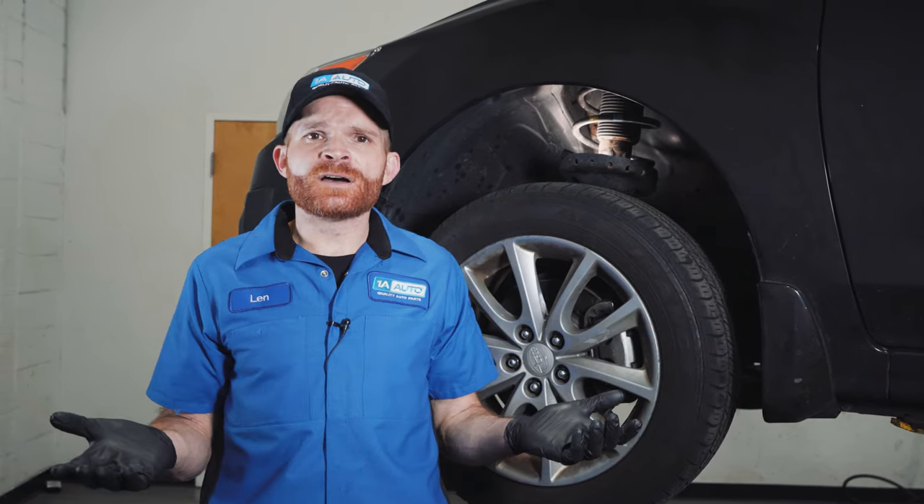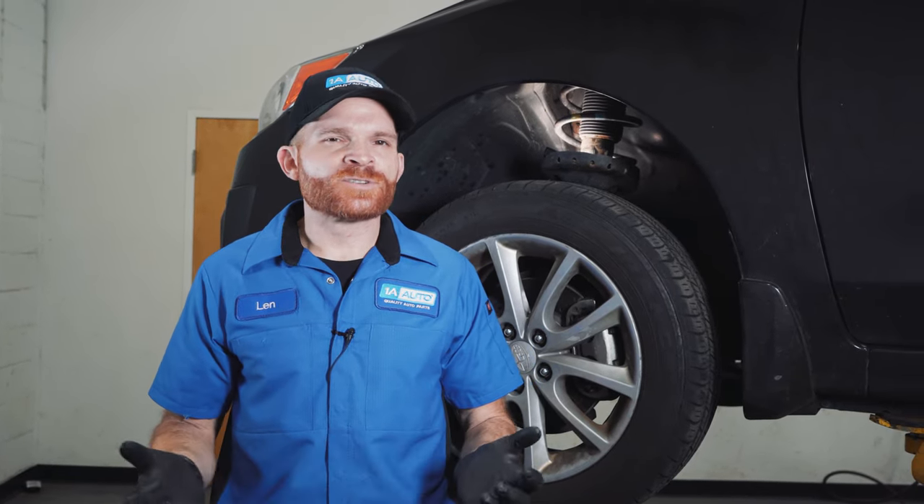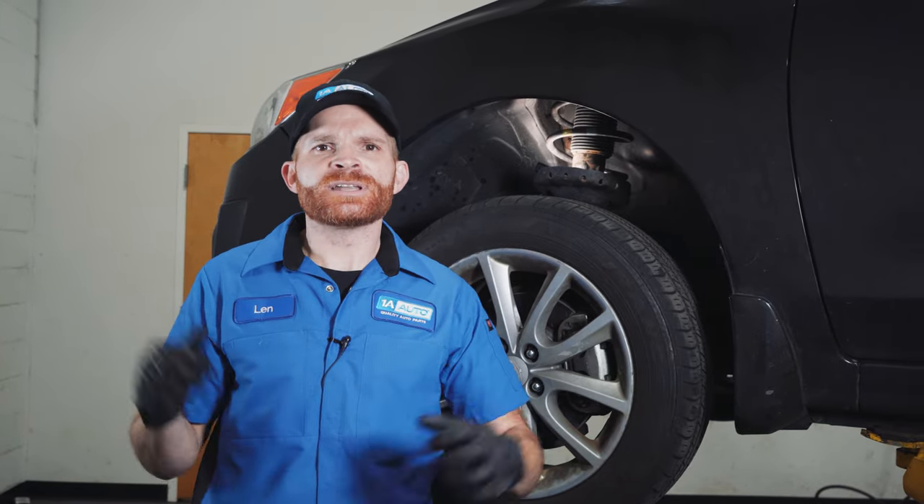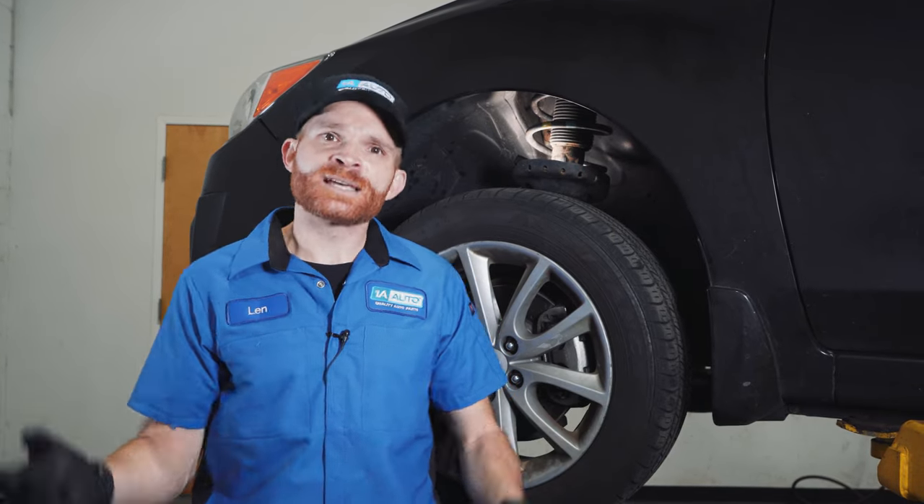This vehicle had to be towed into the shop because it's technically undriveable, at least safely. The first thing we wanted to know was some of the symptoms that led us here. They had a little bit of a humming noise coming from the wheel bearing area. After a while, that noise progressively got worse and they started feeling a brake pulsation and a shake. The tires even started wearing oddly. Next thing you know, there's a loud clacking noise coming from the left front and they can't drive at all.